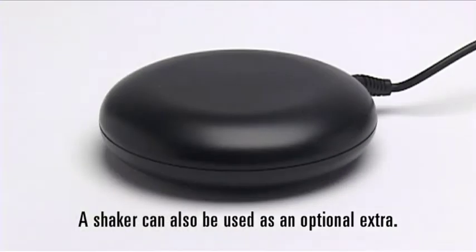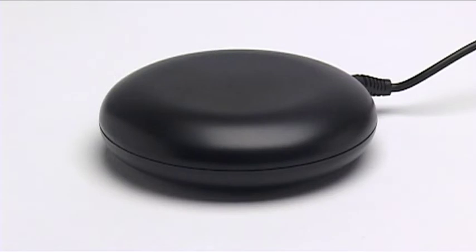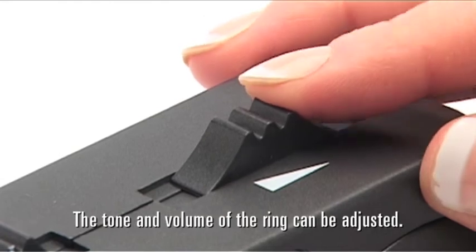A shaker can also be used as an optional extra. The tone and volume of the ring can be adjusted.